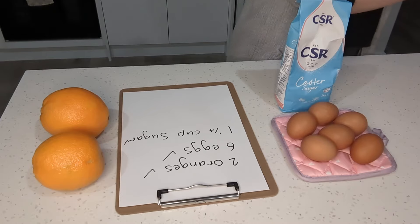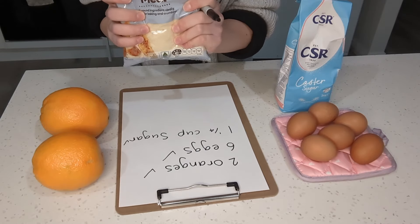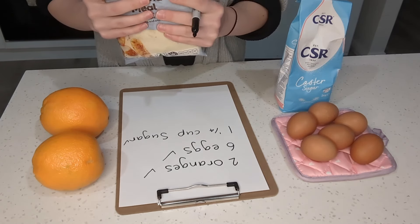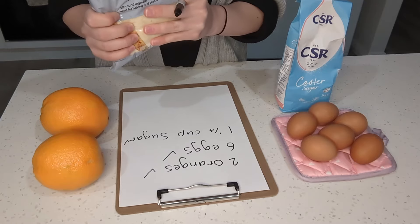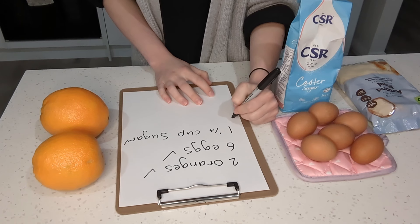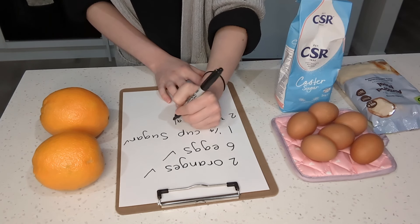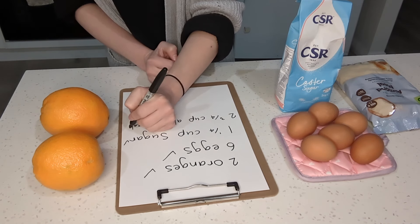Next we're going to need some almond meal. So instead of having flour, we're doing this with almond meal today, so it is gluten-free if that is something you're concerned about. I am not gluten-free — it is just the recipe that I'm following. We're going to need two and three quarter cups of almond meal.